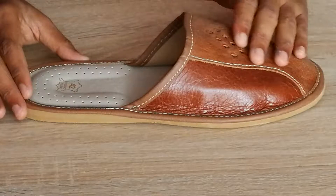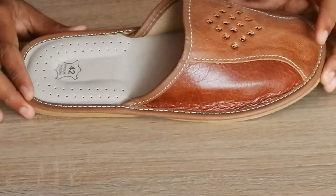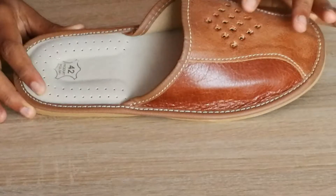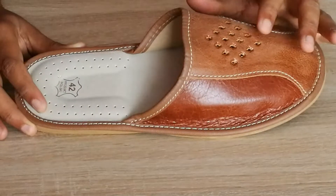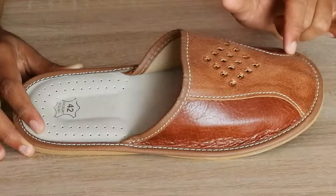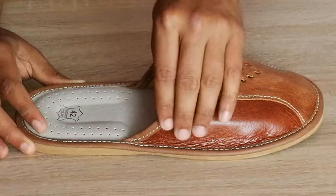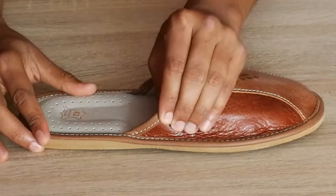The upper is made of full grain buffalo leather with pores on top for comfortable breathing of your feet. There is wide contrast stitching, as you can see here — handmade stitching, very sturdy and very firm.